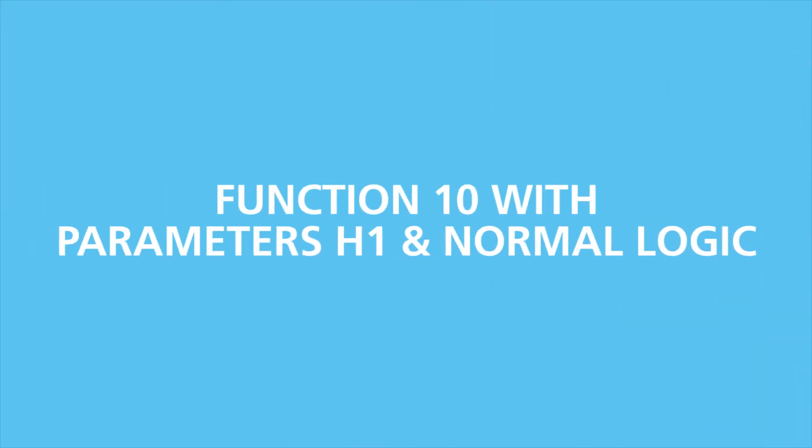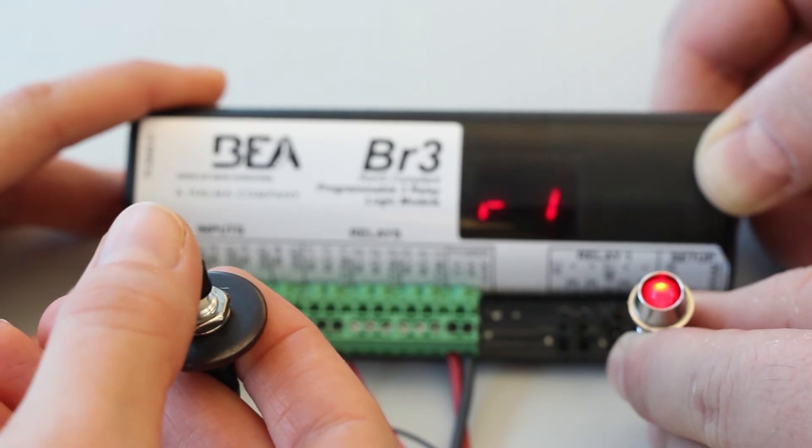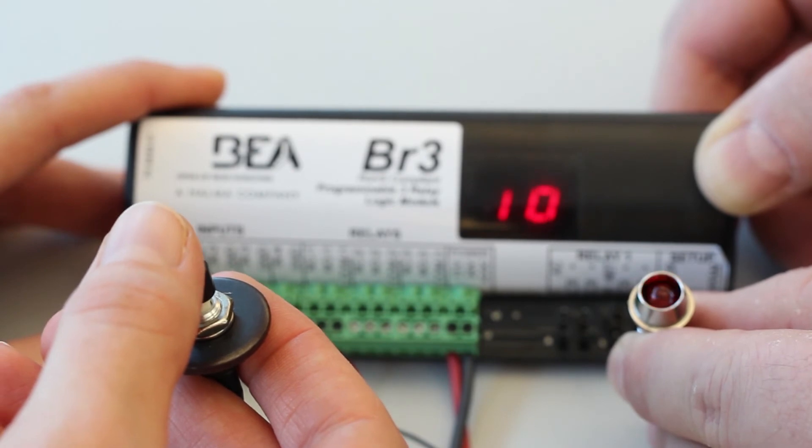Once programming is complete, test the BR3. Trigger the timer via input 1. Ensure that relay 1 activates and its hold time behaves as programmed. The display will show R1 when relay 1 is energized and 10 when de-energized.